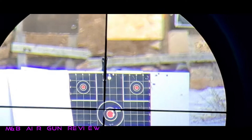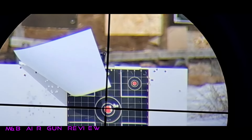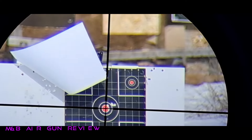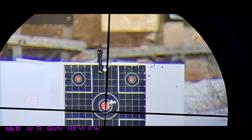Five shots. Let's see how this is. Let's keep going with it. If you're wondering what I'm running for ammunition right now — everybody's hated pellet, the Ruger Super Point. As you can see, that wind's picking up right there. Let's roll with it and see how they penetrate that wind. I'd say that's a pretty decent group.